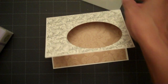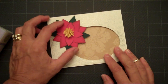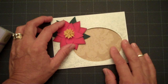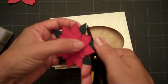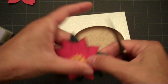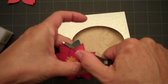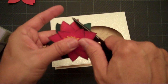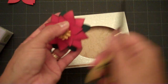I actually want to add my poinsettia onto the front of the card first, that way I'll know exactly where to position my sentiment inside. You can curl the leaves on your flower to make it a little bit more dimensional. I do that right after I get my center piece glued so that it doesn't look so flat.